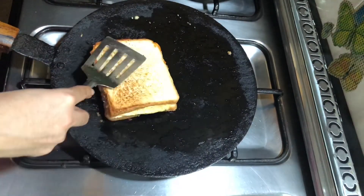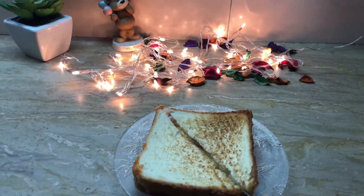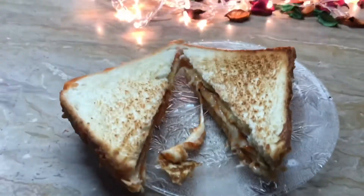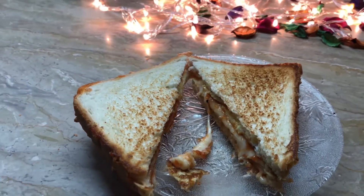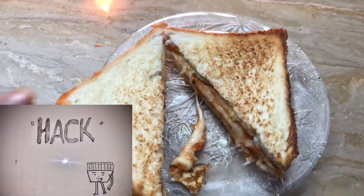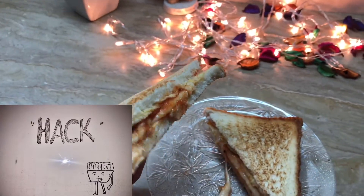This is definitely a very good and amazing hack — I absolutely love it! I always use this hack to make my sandwich because it's very easy to make and it tastes delicious, so you should give it a try because it's amazing.